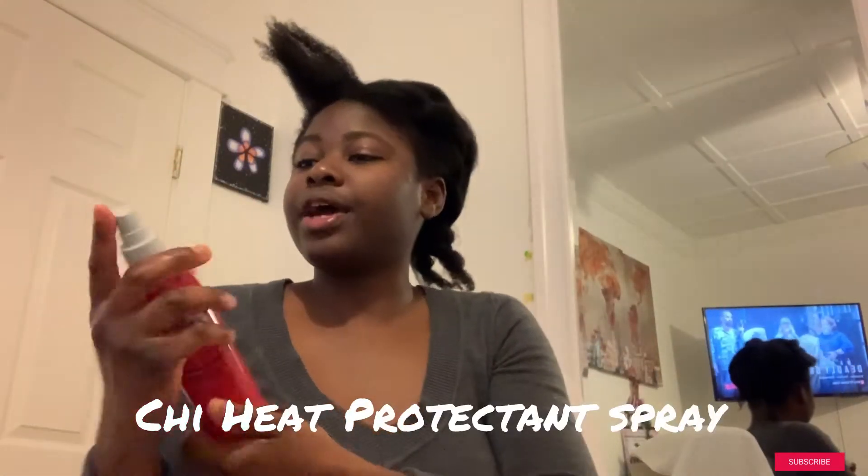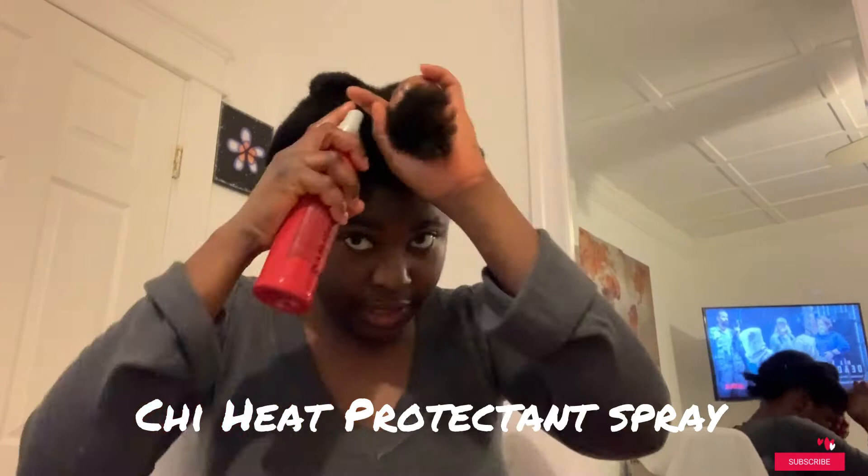What I do is just spray this heat spray all around. I'm not putting on a lot but I want to make sure I don't get any heat damage.